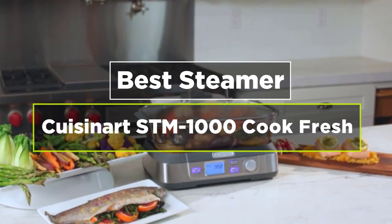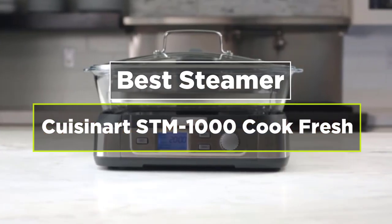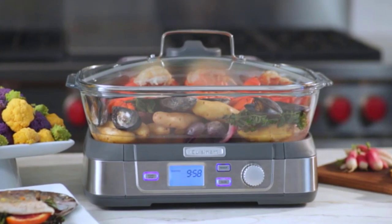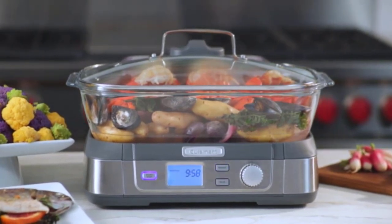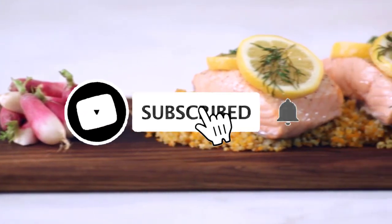Hey guys, today's video is on the Cuisinart STM-1000 CookFresh Digital Glass Steamer. I'm placing a link on each product selection in the description of this video so you can check out the latest pricing and availability for anyone you might be interested in.